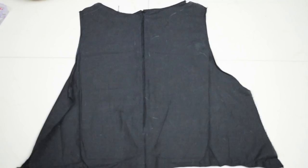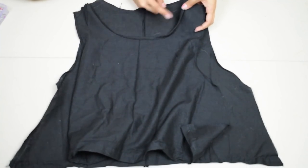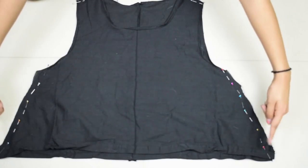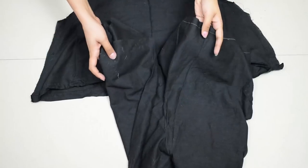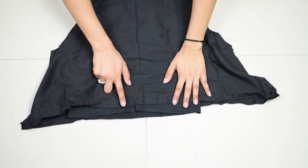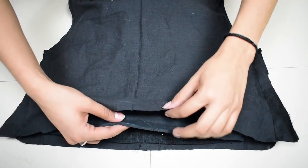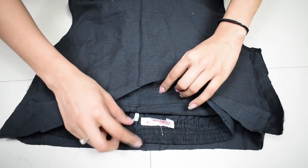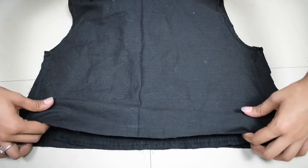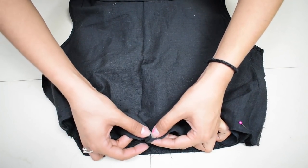Then finish the front piece as well. Place both pieces right sides together and pin the shoulders and side seams, then stitch them together. Now take the shorts and put them inside the top part — which is wrong side out — so that the right sides of the top face the right sides of the shorts waist. Simply stitch the front piece with the front side of the waist, and the back with the back side. Since the back side has elastic, stretch the elastic as much as you can while stitching the back of the top and shorts together.